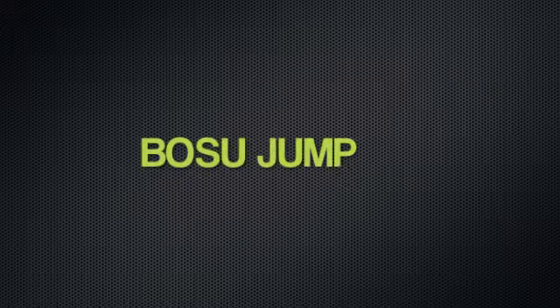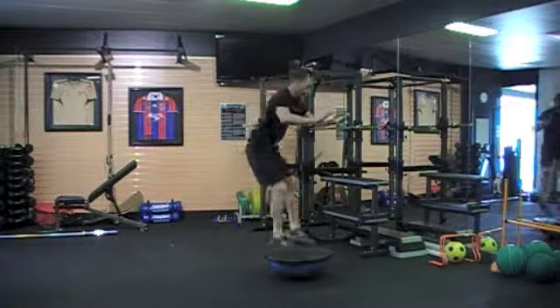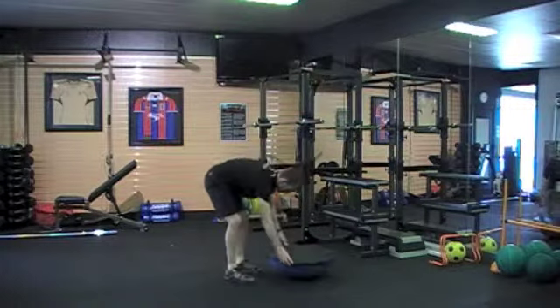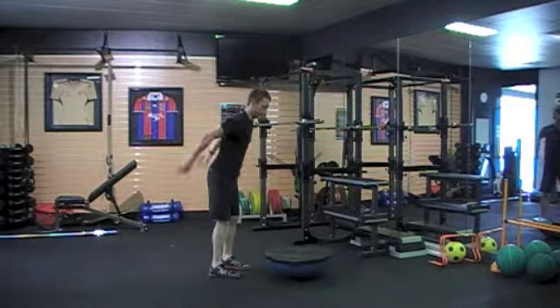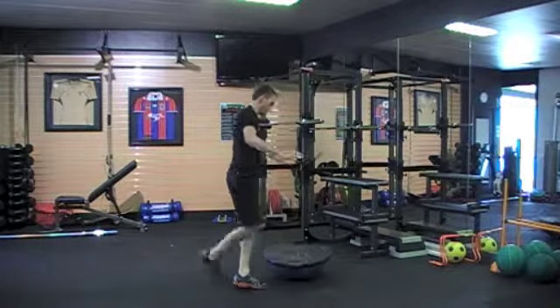This last one is a bosu jump, which is much the same as the box jump — you're landing on a bosu. It just requires a larger amount of proprioceptive skill when landing. You might even look at this as a level two exercise, jumping and landing in less than a one-quarter squat, as soft as you can for each repetition.